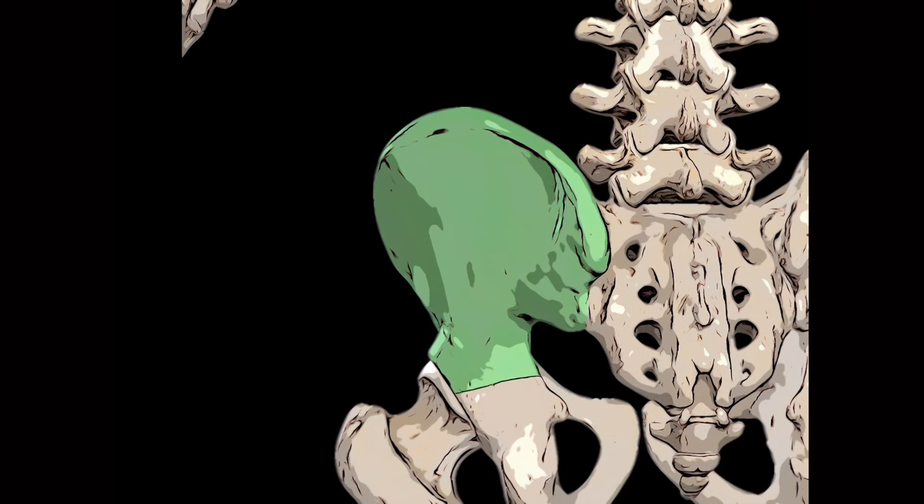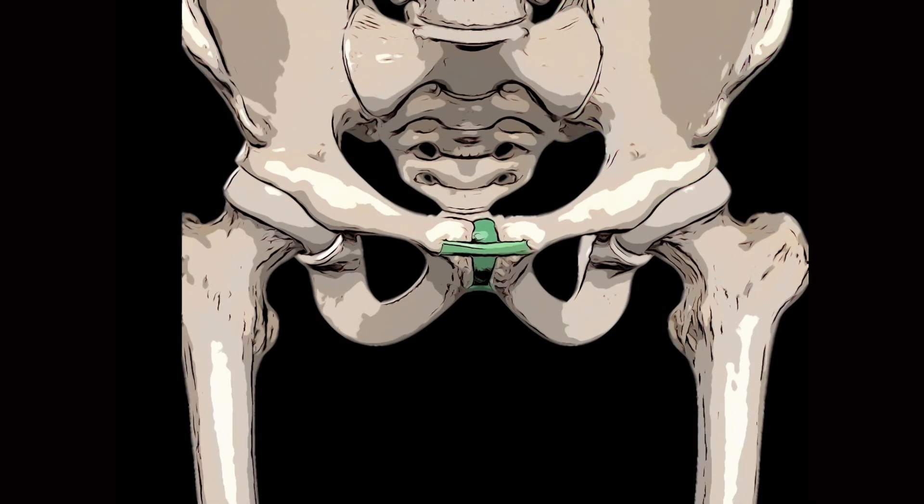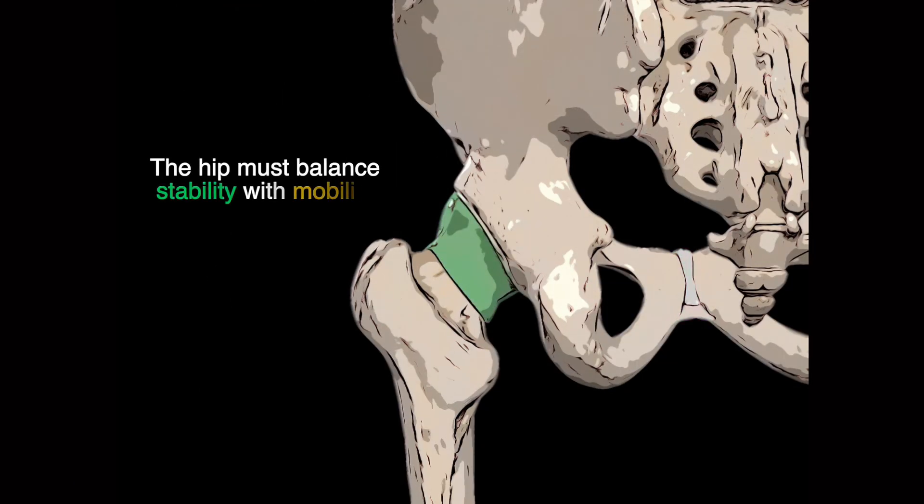The ilium is attached to the lateral border of the sacrum at the sacroiliac joint. The rami of the pubic bones on either side articulate with each other medially at a cartilaginous joint known as the pubic symphysis. Being part of the appendicular skeleton, the purpose of the hip is to append the lower limbs to the axial skeleton and to bear the weight of the upper body.